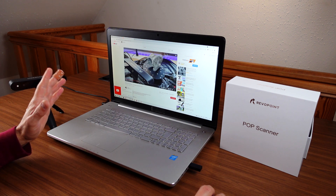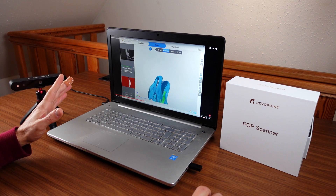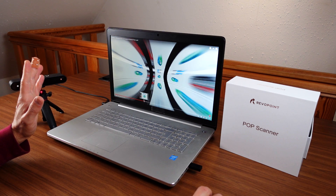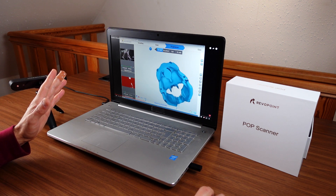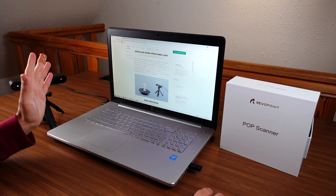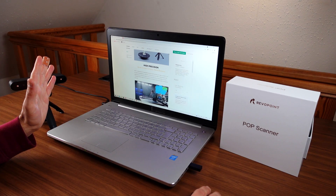From what he's doing and from what it looks like on the video, there is really some improvement. He seems to be a seasoned user of 3D scanners and it all looks quite professional. So if this is actually authentic and this is the real result he achieved, then this looks very, very good. They claim the device now has increased precision — down to 0.1 millimeter, according to their claim.